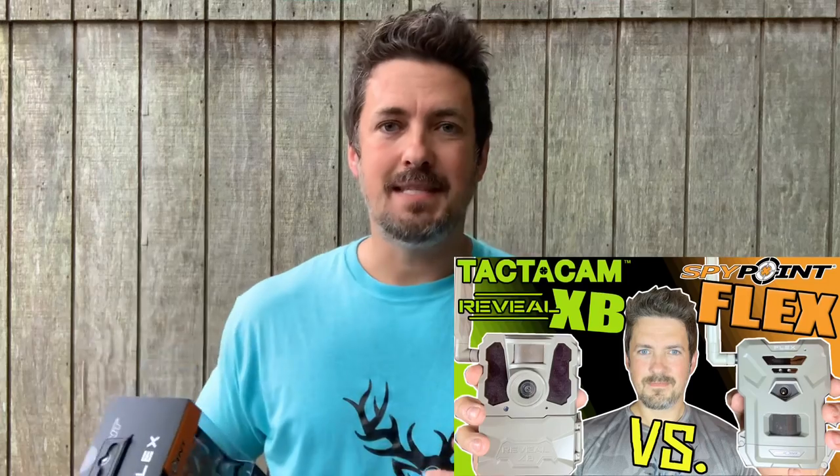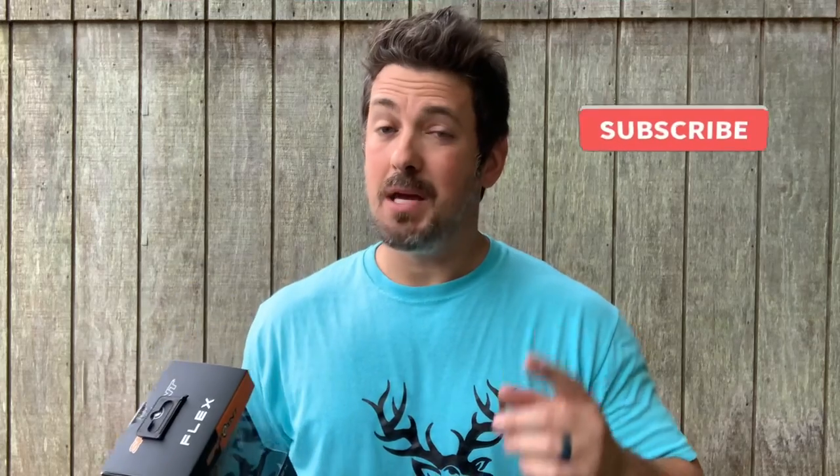This thing has some really impressive specs, and I've been using Tacticam for a little while now — I'll just say that this Flex has my attention for sure. After I do this full review video, I'm going to do a head-to-head comparison between the SpyPoint Flex and the Tacticam Reveal XB. They both have similar features and are at a comparable price point, so make sure you hit subscribe and catch that video as well. Let's get in this box and check it out.